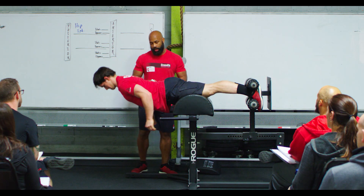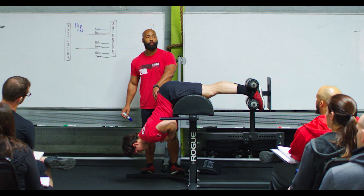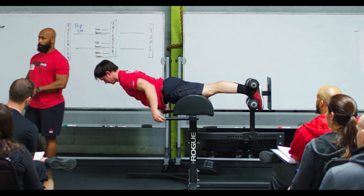At the very bottom, you'll notice that James does a really good job maintaining the neutral position of the spine. The major movers in this movement are going to be the hamstrings and the glutes, where the erectors themselves are maintaining the neutral anatomical position of the spine.